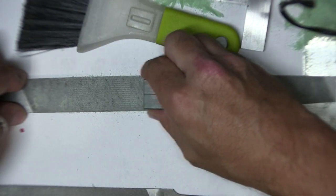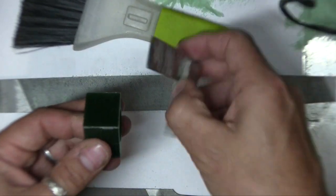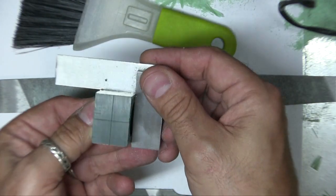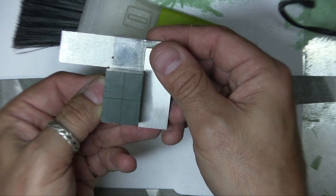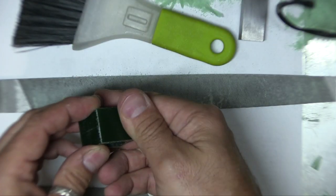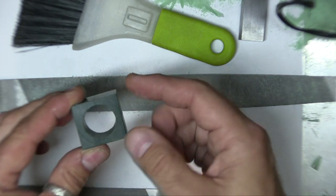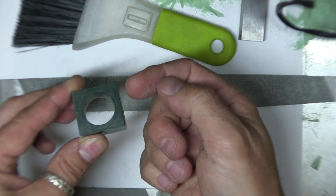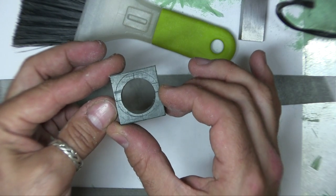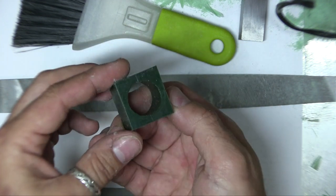I sawed this block of green carving wax out of a larger block, and I used files and a square to true it up so that it's perfectly symmetrical all the way around and square with the sides perpendicular to each other. Then I drilled a hole through the middle, sawed out the center, and filed it to the size of the ring that I'm making — in this case, a size twelve and a half. Now we're going to get it ready for the setting.